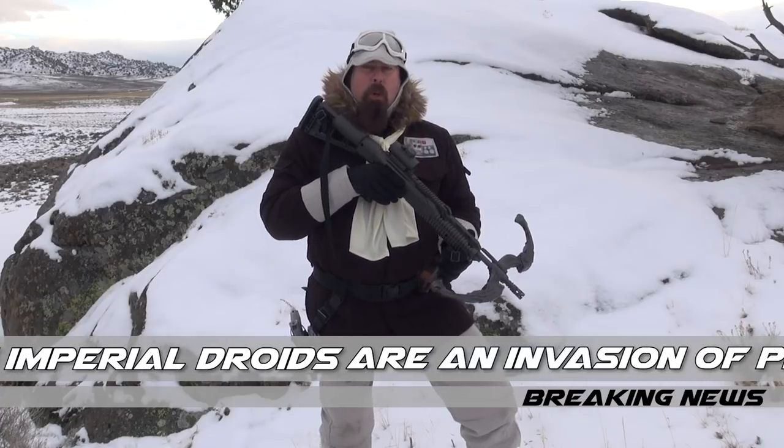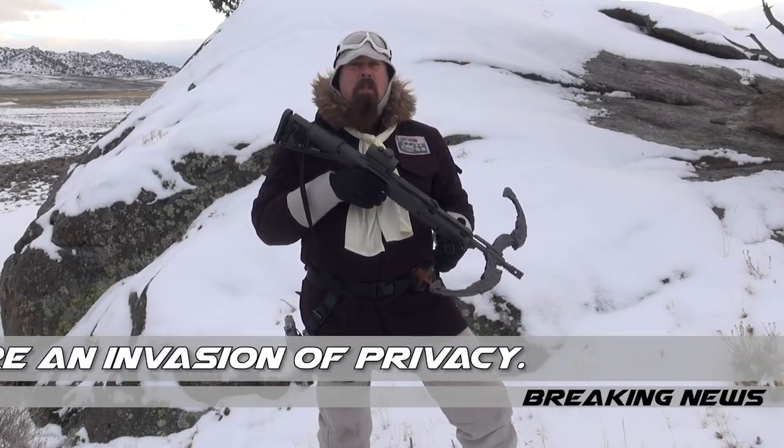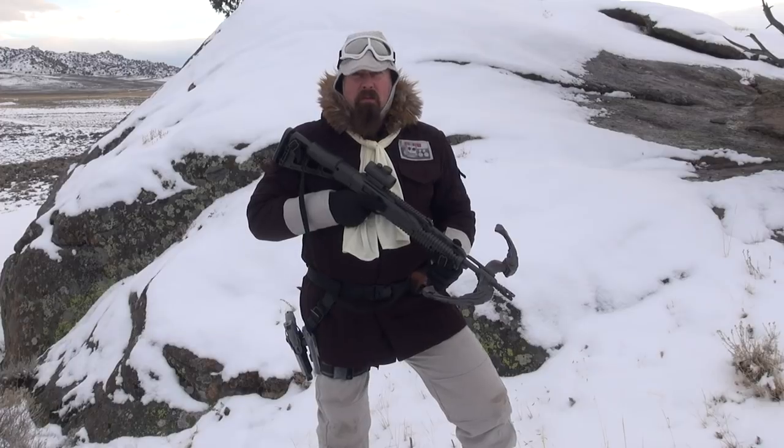We're gonna get out to the range and do a little bit of blasting with this bowcaster. Thank you very much for joining us for episode number one of the Hoth Report — we're looking forward to delivering a whole bunch more information very soon.